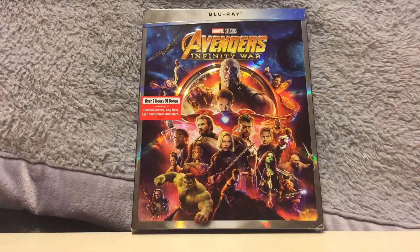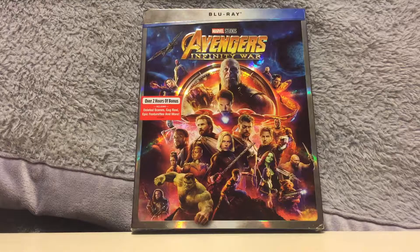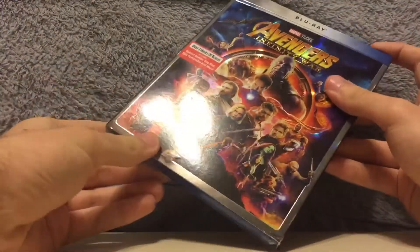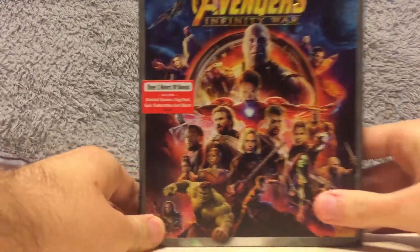Hey, what's going on guys? It's Eli, and back with another unboxing video. This time we'll be unwrapping and unboxing the Blu-ray of Avengers Infinity War.